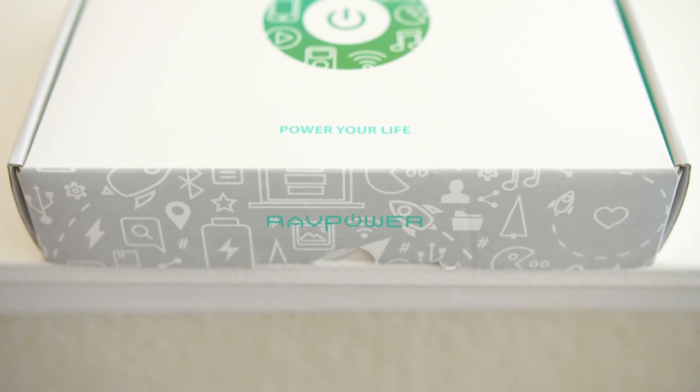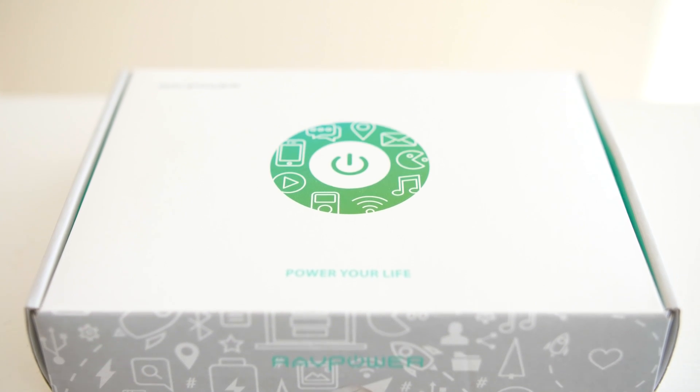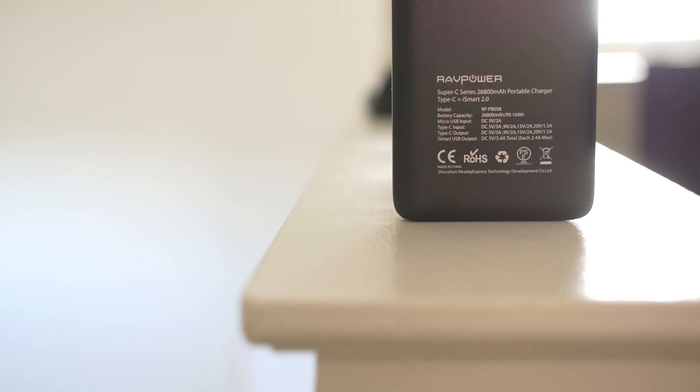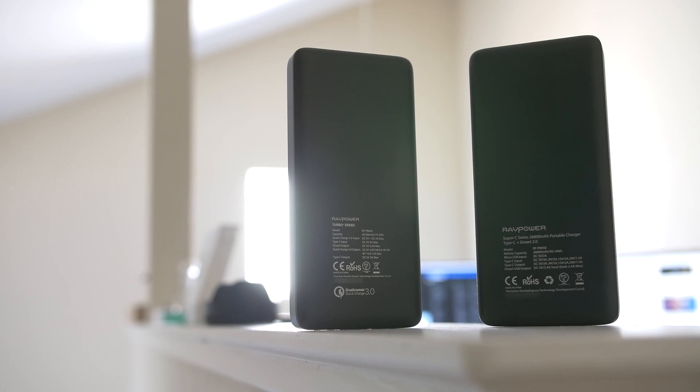The RavPower battery bank I'll be taking a look at today is called the RavPower 26800 milliamp hour power bank, and it supports USB PD up to 30 watts. If this battery bank looks a little familiar, that's probably because we looked at its smaller capacity Quick Charge 3.0 brother in the last video.